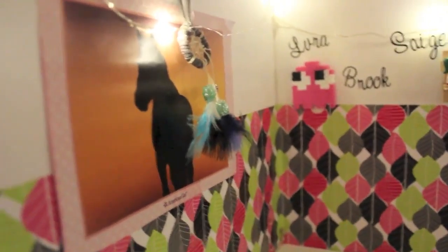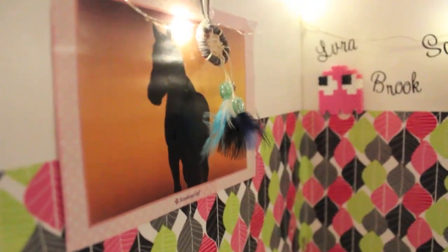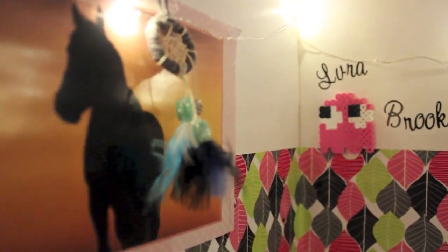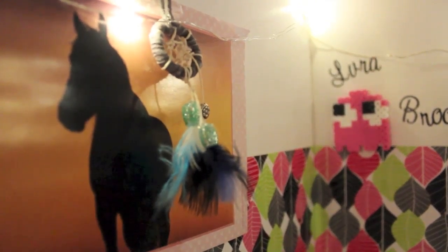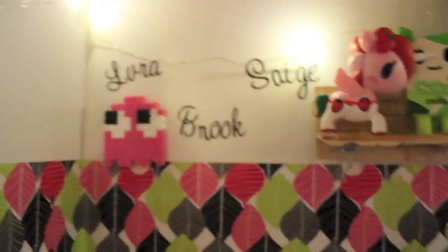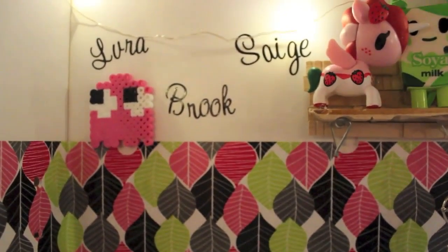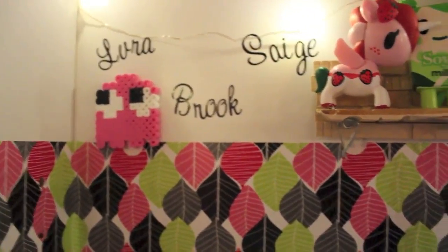Next thing I have on this side is this little horse picture wallpaper I got from the American Girl doll magazine, and this dreamcatcher I made that I really like — so if you guys want a tutorial, ask me because I'd love to do one. And then I just have their names on little stickers right there, and there's Pinky and the Pac-Man.